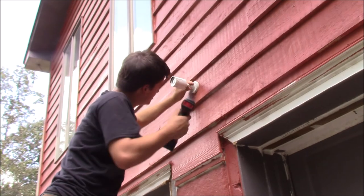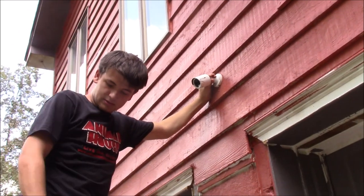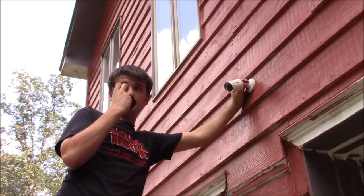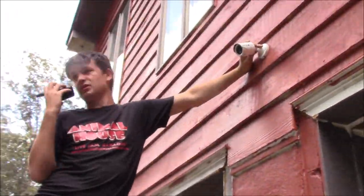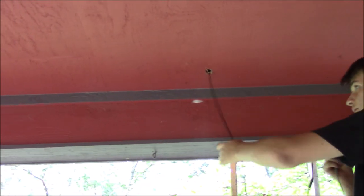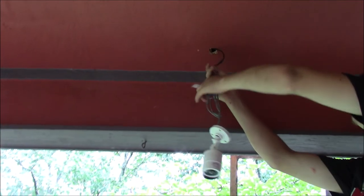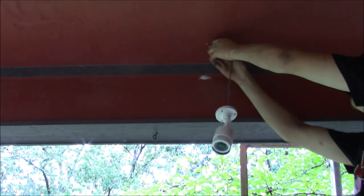Alright guys, so we're out here adjusting the cameras. How you adjust them is this little screw right here — right now this one's locked down tight. What you can do is you can adjust and get an angle on it. Smack it out a little bit, then get somebody on the other end with a walkie talkie or something. The one that we had facing the driveway, we're actually moving it to the front porch. I'm just repeating the same process — just shove the wires back up through the hole I made and close it up.